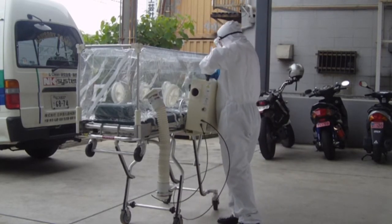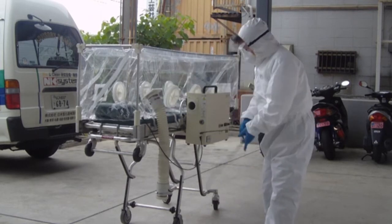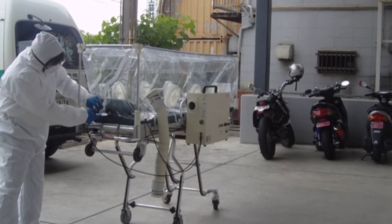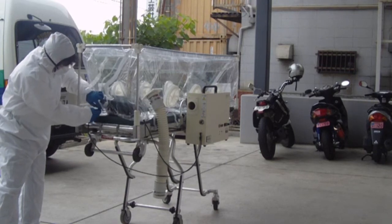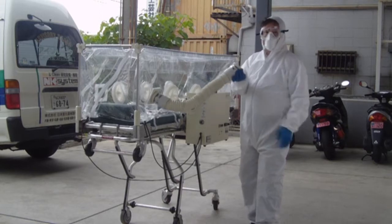Next, the electrical fan box is installed in the sidearm of the stretcher. The air pump tube and exhaust hose are installed in the vinyl capsule. The air tube and exhaust hose are installed in the electrical fan box.